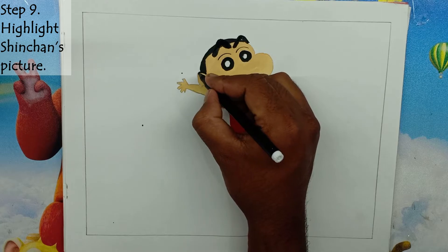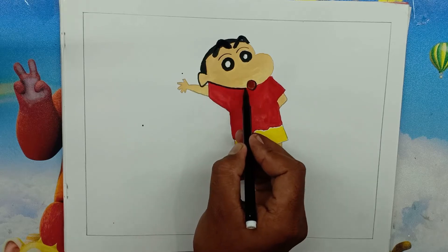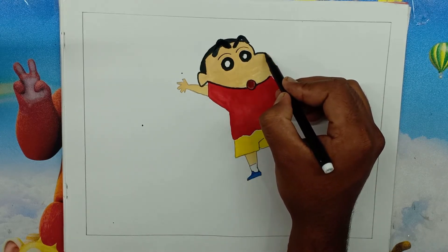Step 9: Highlight Shin-Chan's picture. We will thicken each line of the drawing with a highlight pen. By thickening these lines, we will highlight the picture.